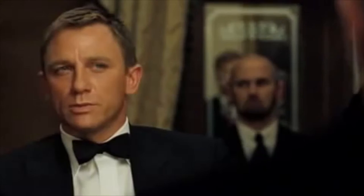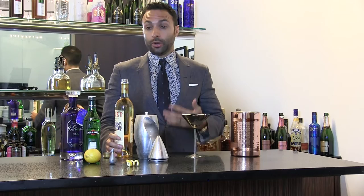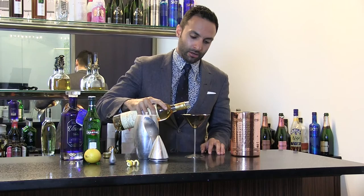Three measures of Gordon's, one of vodka, half a measure of Kina Lillet — shake it over ice and then add a thin slice of lemon. And of course, no matter how you do it, even if there is a relatively large amount, it's pretty much entirely alcohol, yet it's still a refreshing, delicious drink when you use a good quality vodka.